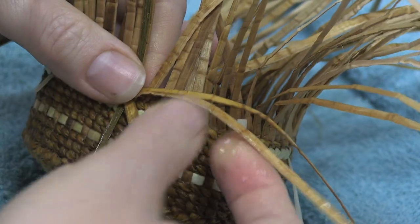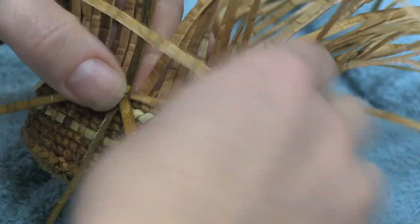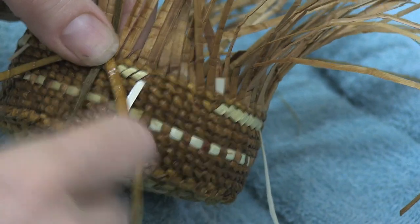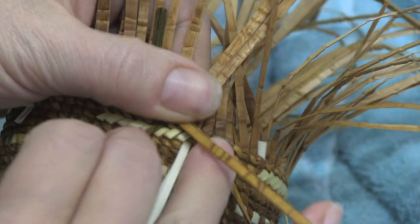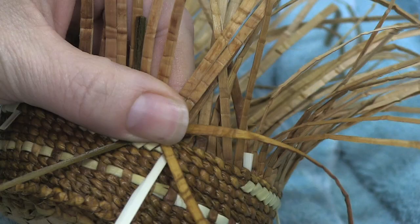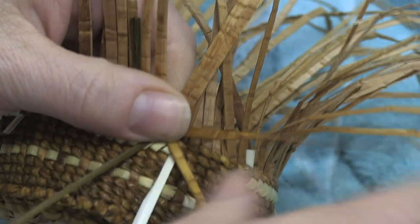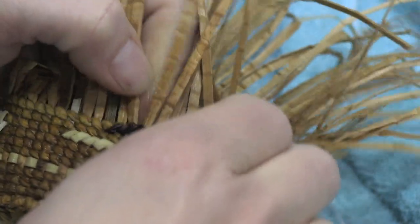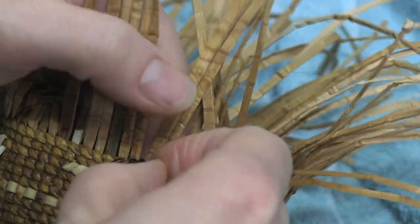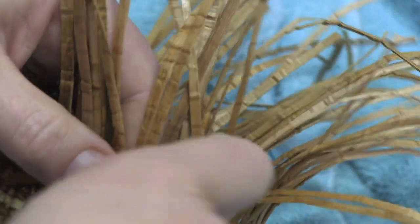If you harvest your maiden's hair fern a little too late, what kind of problems do you come across? It's tougher, in my experience, or it cracks — it's not as pliable. It needs to be tender and soft. You have to just go out and check it at the beginning of spring, and you just start looking at it, checking it, and when it feels like it's at a place where it's just right, then you harvest. But honestly, my dad gets this for me, so he would be the person to ask.